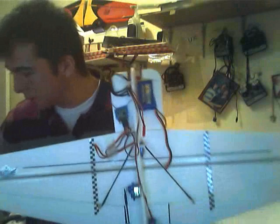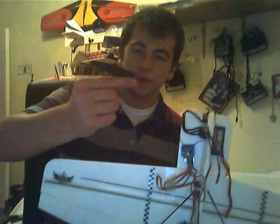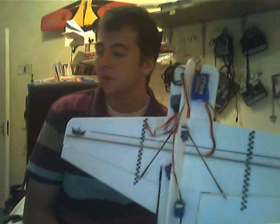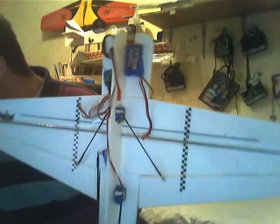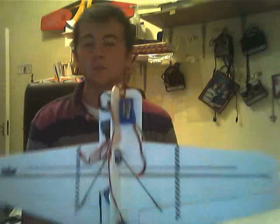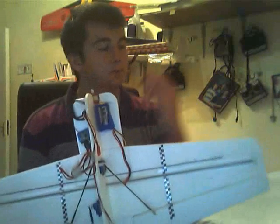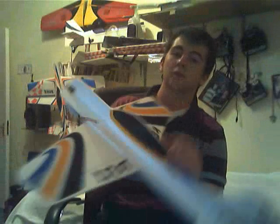I broke it within those couple of flights I had with it. It came with a 7x3.5 prop, if I stand corrected — I think that's correct. It was a 7x3.5 prop. It even says here it recommends 8x4, so I'm going to order a lot of 8x4s so I don't get this problem again.